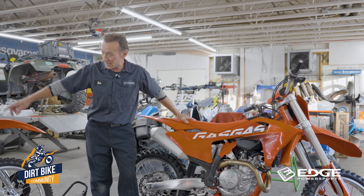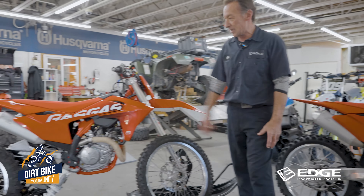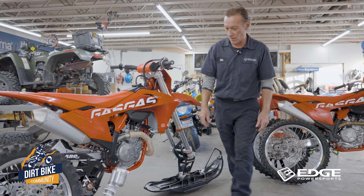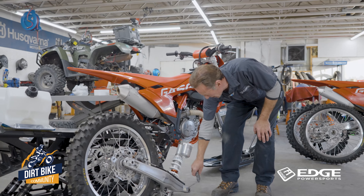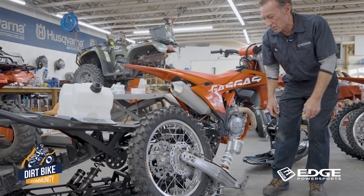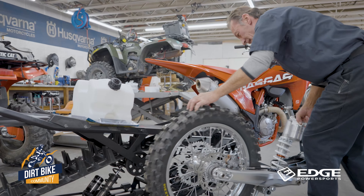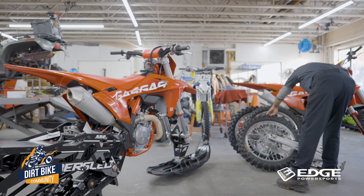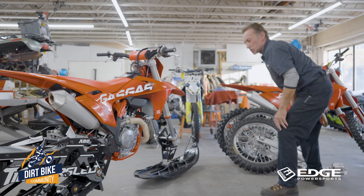If we check over on this unit right here, this is actually our Timber Sled kit. You can see I've taken a lot of goodies off that would be the standard fare on it. So the front wheel comes off, fork guards come off. As far as the rear section, the rear brake assembly comes out, rear shock, swing arm, chain, and rear wheel. This all basically comes out as a kit, and this is what you end up with.